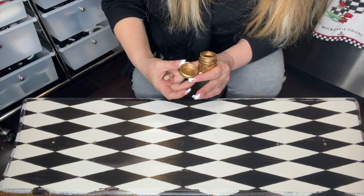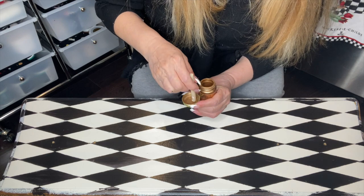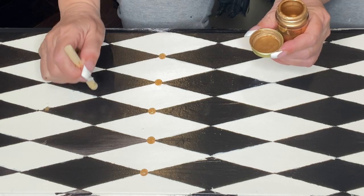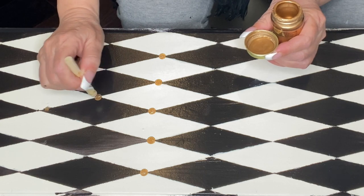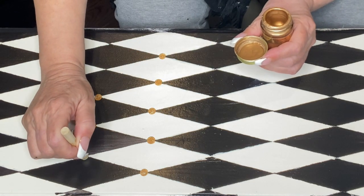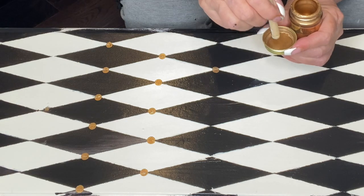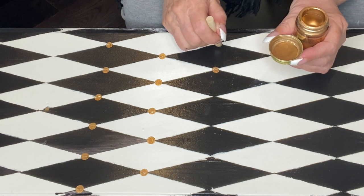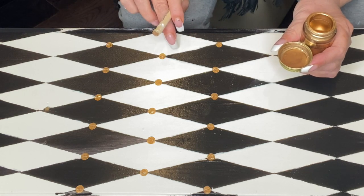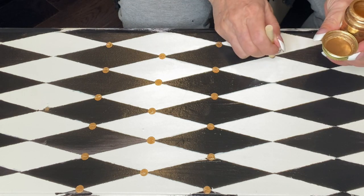Super easy guys — I just dab it here at the top. I just make sure that I got enough. I just want to make sure that I get it wherever it connects; that's where I'm going to be putting the dot. Make sure that you press it down enough. If you have any sort of a little discrepancy where they connect, this will bring it all together.